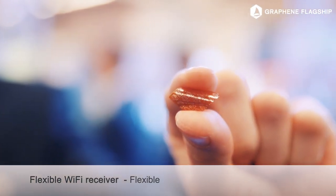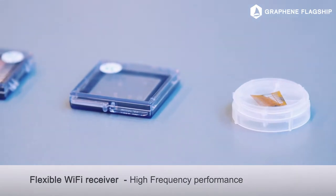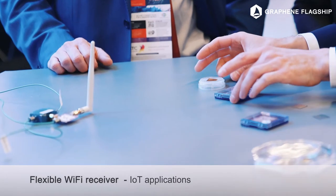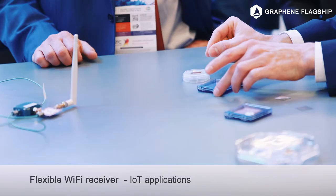What we have at the moment is the lab scale demonstrator to show the functionality, and now we want to integrate this into more complex circuits, like integrated on available flexible antennas, or in the future maybe stickers for Internet of Things applications.